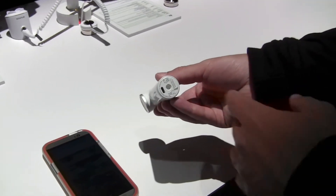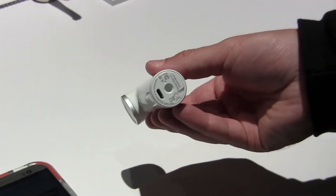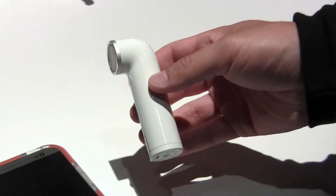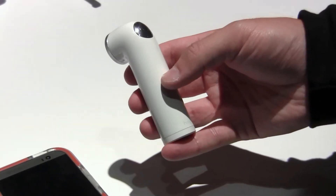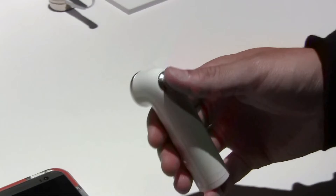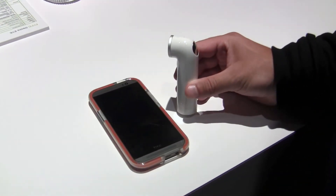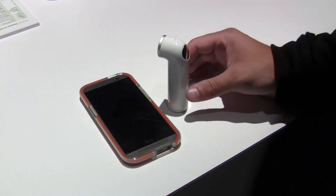It does have a micro SD card slot which takes micro SD cards up to 128 GB, so you really have endless storage, and it charges with a simple micro USB cable. One of the coolest things about the RE camera is that it's waterproof out of the box up to 1 meter for 30 minutes, so you can take it to the pool or the beach. We will also sell an additional waterproof cap that makes it waterproof up to 3 meters for up to 2 hours, so you can go even farther underwater.